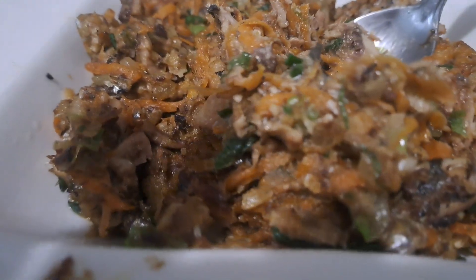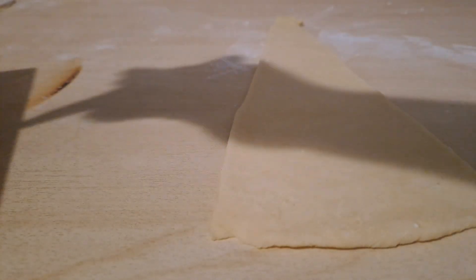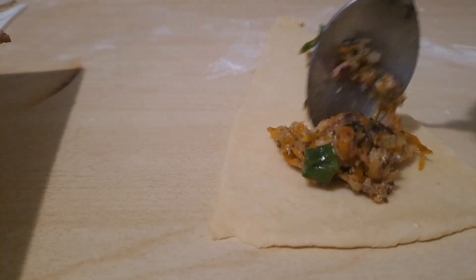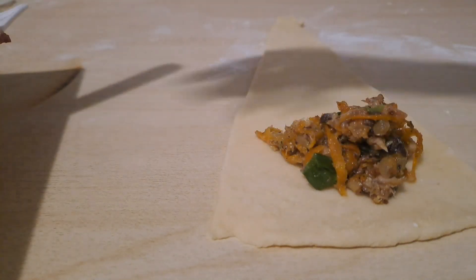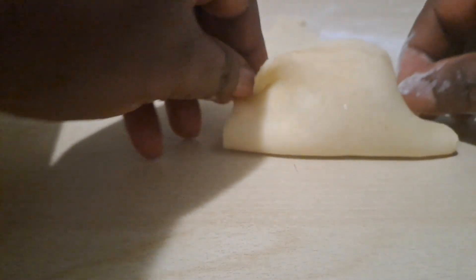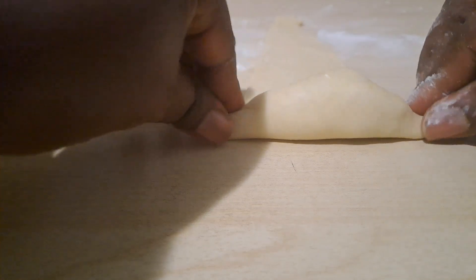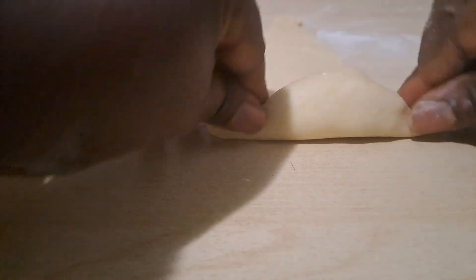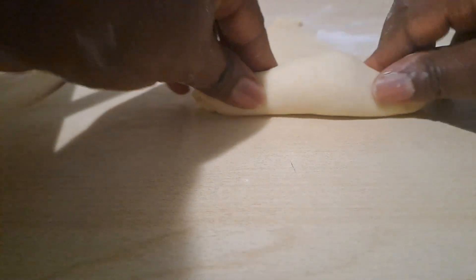Next, go ahead and roll your triangle-shaped, pizza-style dough that you already cut earlier. The next thing you want to do is add your filling. Do well to always add filling that will be enough for the shape of the dough. Then go ahead and seal the edges first, and then roll it out the way you see me doing it here.